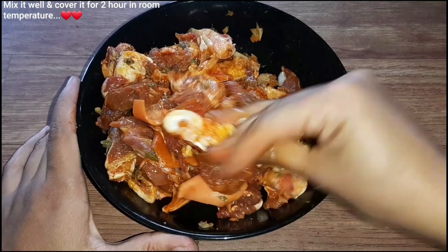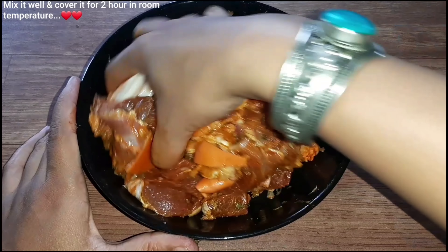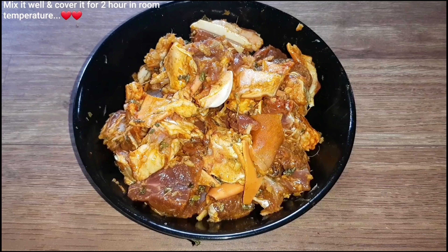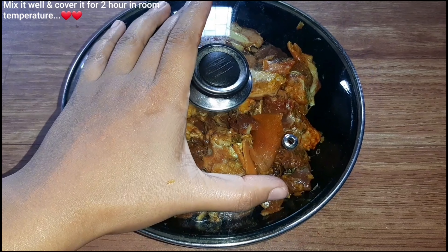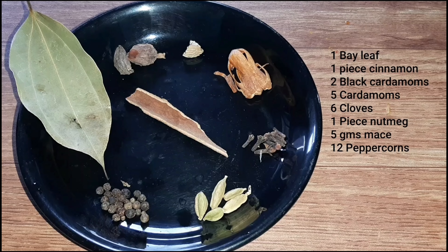Let it be in the oven for 2 hours at room temperature. The oven will also be ready for 2 hours. The oven is so sweet and so hot.